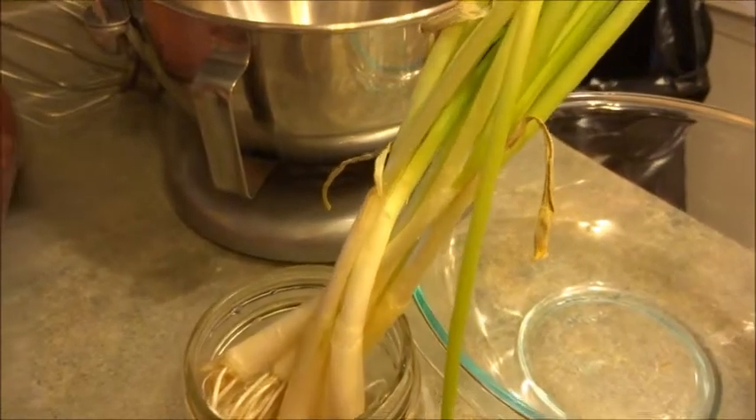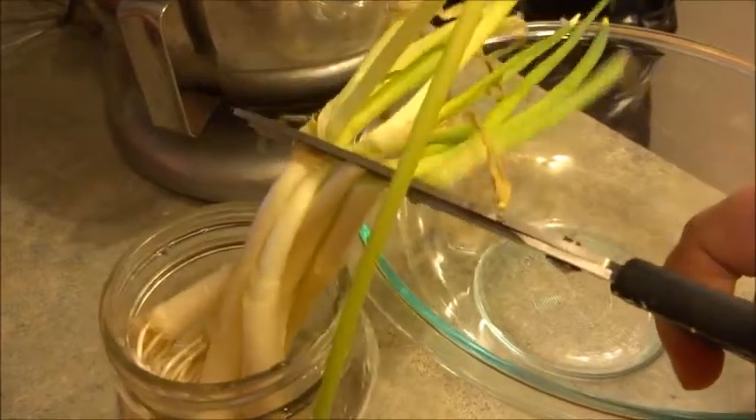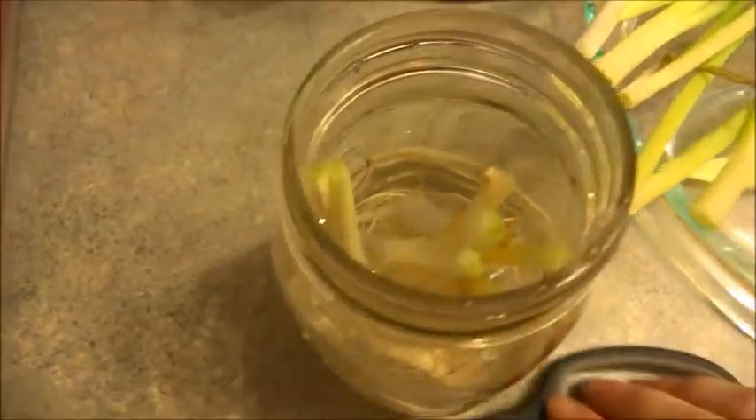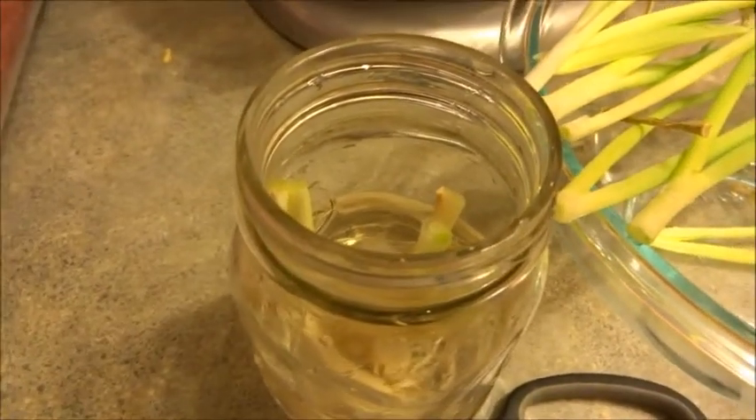What I'm going to do to have these onions regrow is cut them right there, and all the little stumps fell back into the water — they'll just regrow again. When they're ready I'm going to cut and use them again.